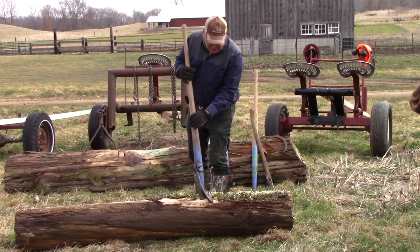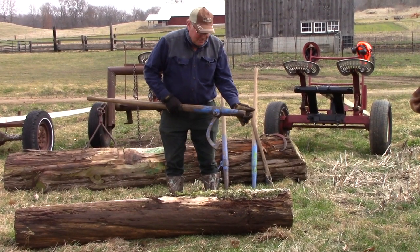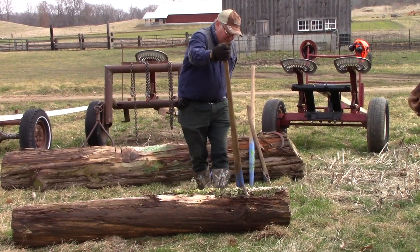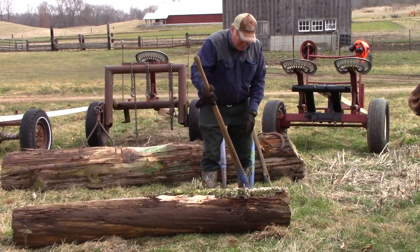I also have a cant hook. That has a blunt end on there with a bit of a hook, and then a wrench-like deal here so I can roll the logs toward me — or roll them away also.